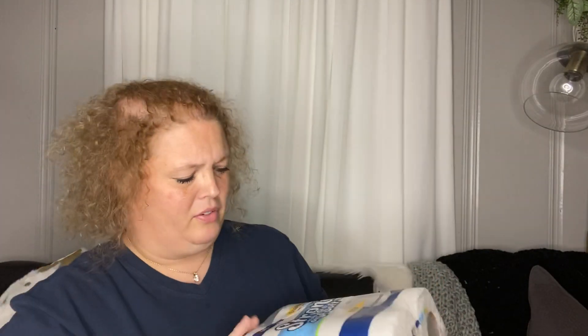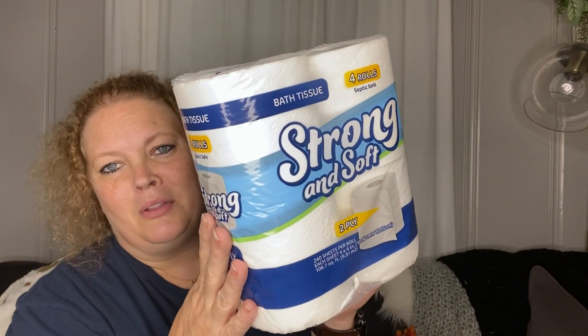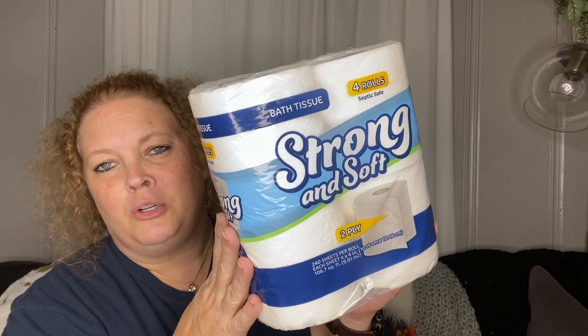Next I picked up some foil wraps — you get 25 in a box, not a bad deal. I also got some toilet paper. It's two-ply, works really good, so for a buck that is good for me.